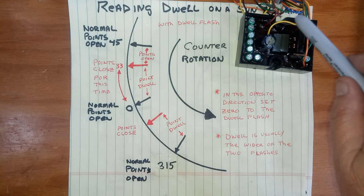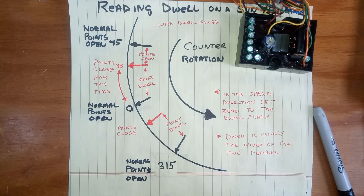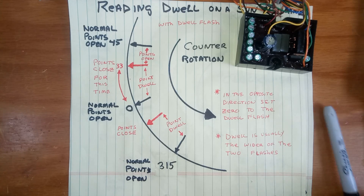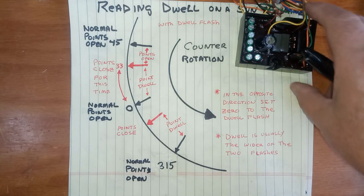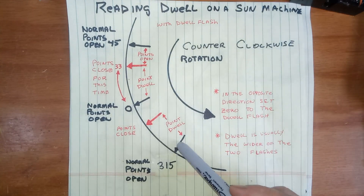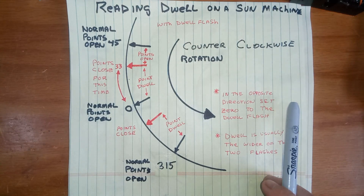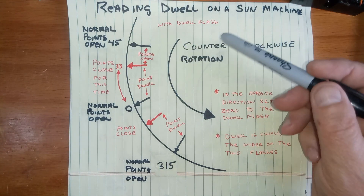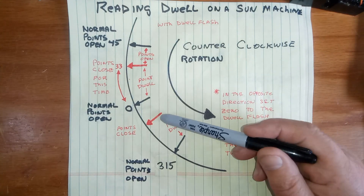One of the advantages of this is that there's a little switch that goes with it, and when that switch is flipped, it goes from normal to dwell flash. So if you had normally eight arrows going on the dial, now you'd have 16. Normally you would only see a flash when the points open, but in dwell flash, you get a flash not only when the points open, but when they close again.